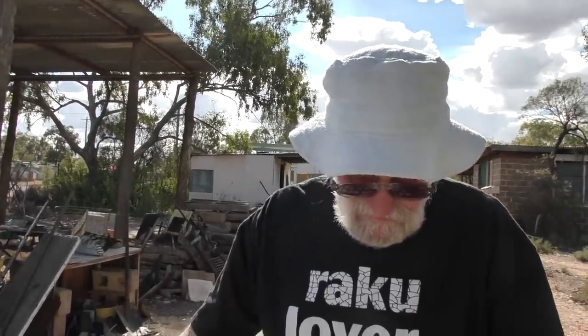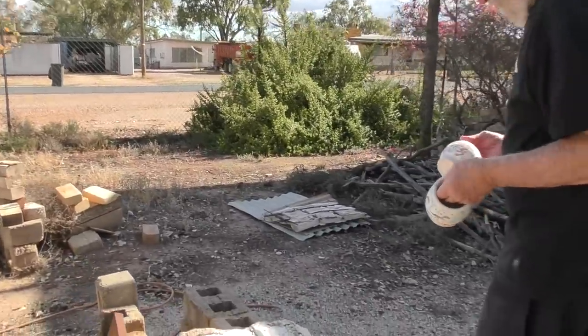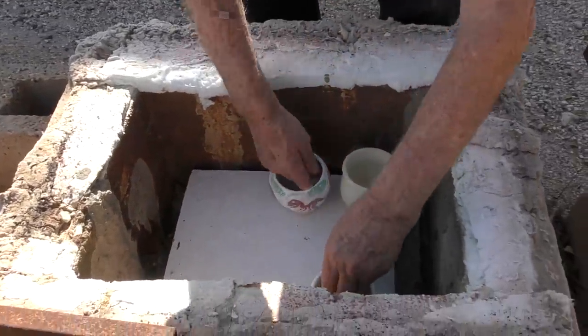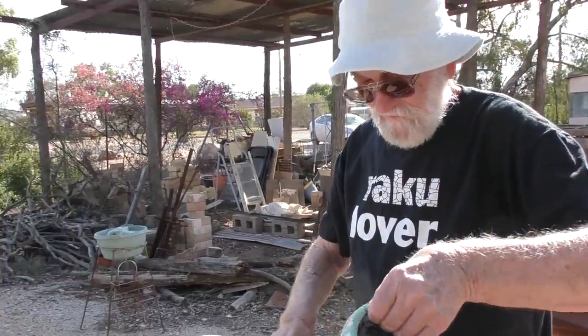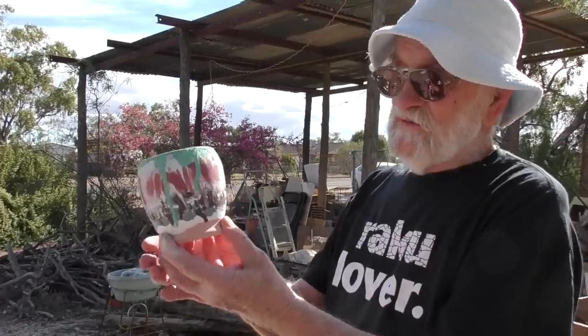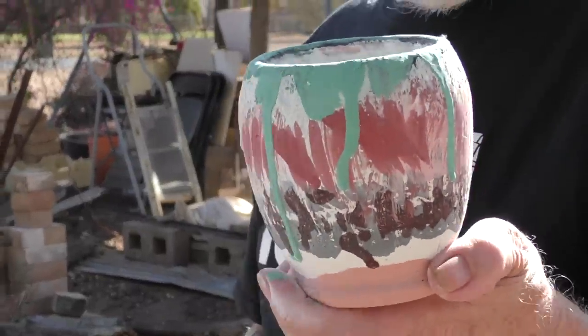We shall continue loading the kiln. These are some that have been fired previously but weren't satisfactory, so we're firing them again. These were done by some of the Raku mob from a few months ago and we didn't have time to finish them. So after they come out of the kiln, I'll let you know what's happened.